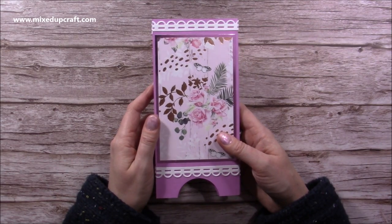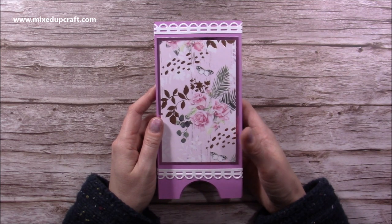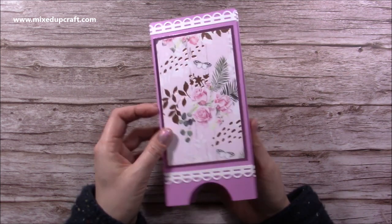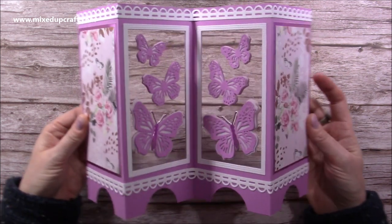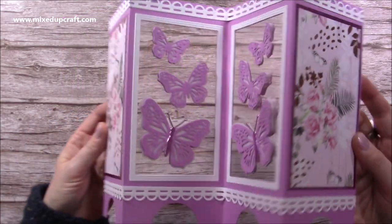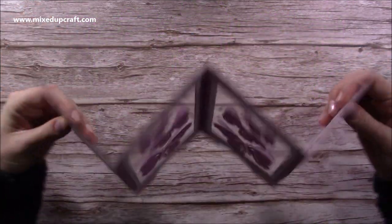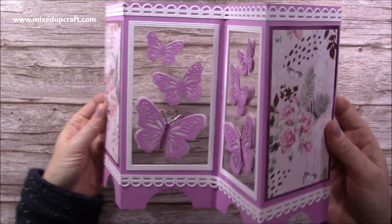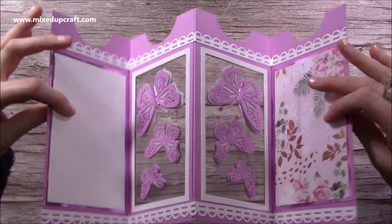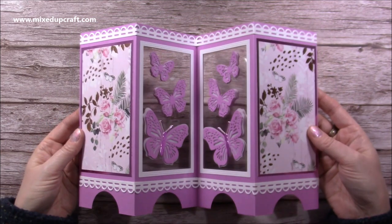Hi everybody, it's Sam here. Thank you for watching today. I'm going to be showing you how to make this slimline — it's a screen fold card, but I'm calling it a double-sided screen fold card. I actually made this during a Facebook Live. You open it up and you have this screen, and I've got acetate in the middle with butterflies on both sides because they are a symmetrical butterfly, so they work perfectly on both sides.